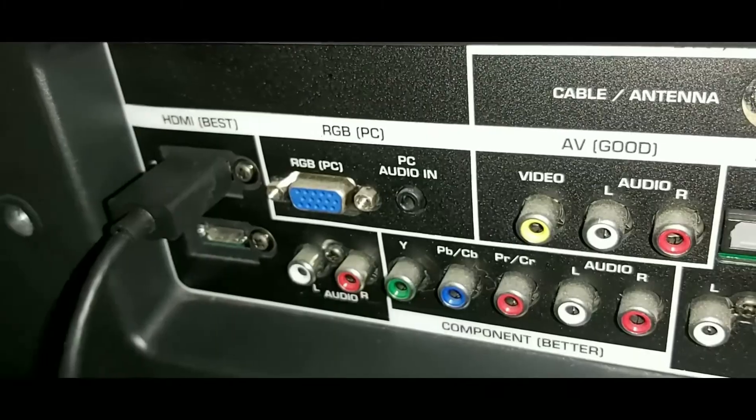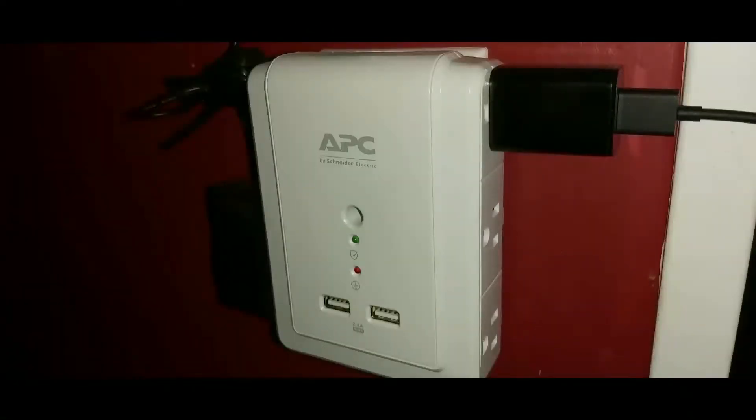Once the Fire TV Stick Lite is plugged into the TV's HDMI port, go ahead and plug the power adapter into the wall. Here you can see I've plugged my Amazon Fire TV Stick Lite power adapter into the right-hand side of my power outlet. Now let's turn on the TV and see what it says on the screen.